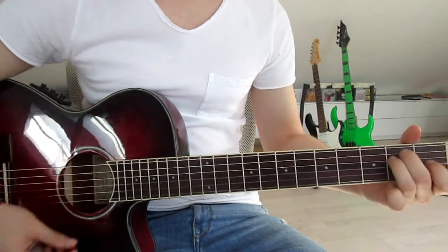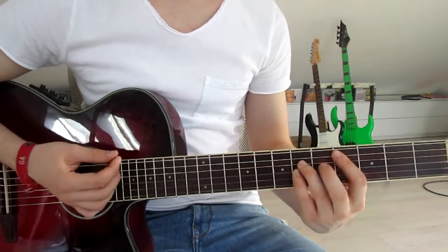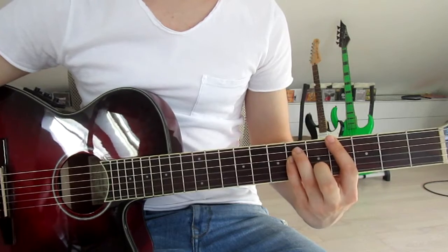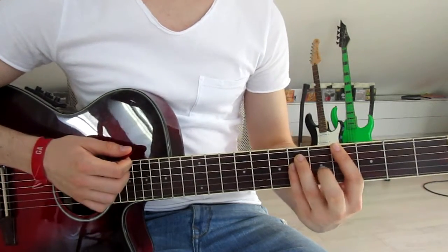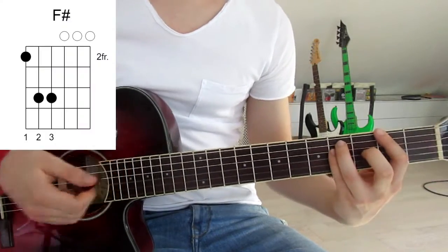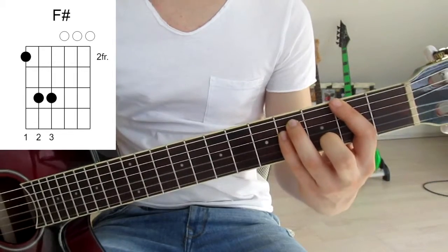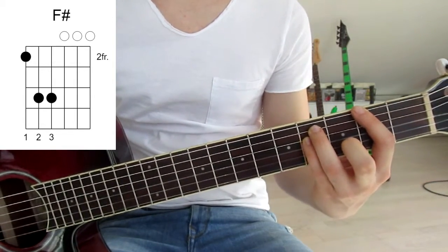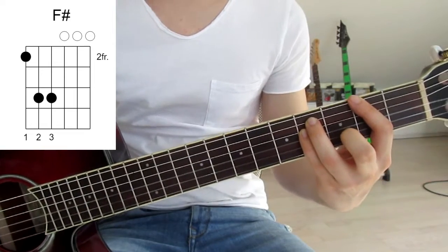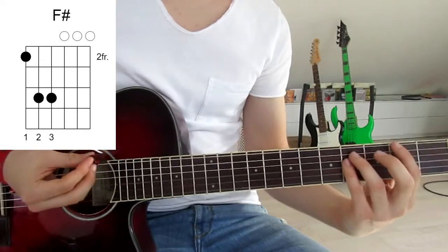So we've got the E, the C sharp, the G sharp — and now we already get to our last chord. We slide down two frets onto the second and fourth frets on the sixth, fifth, and fourth strings. So we've got our first finger on the second fret on the sixth string, third finger on the fourth fret on the fifth string, and pinky on the fourth fret on the fourth string. That is an F sharp — we go down once as well.